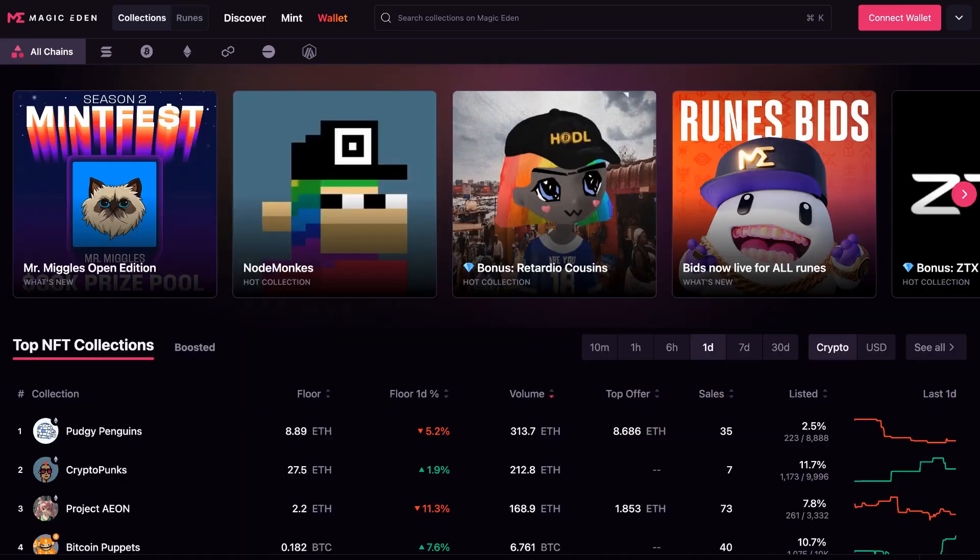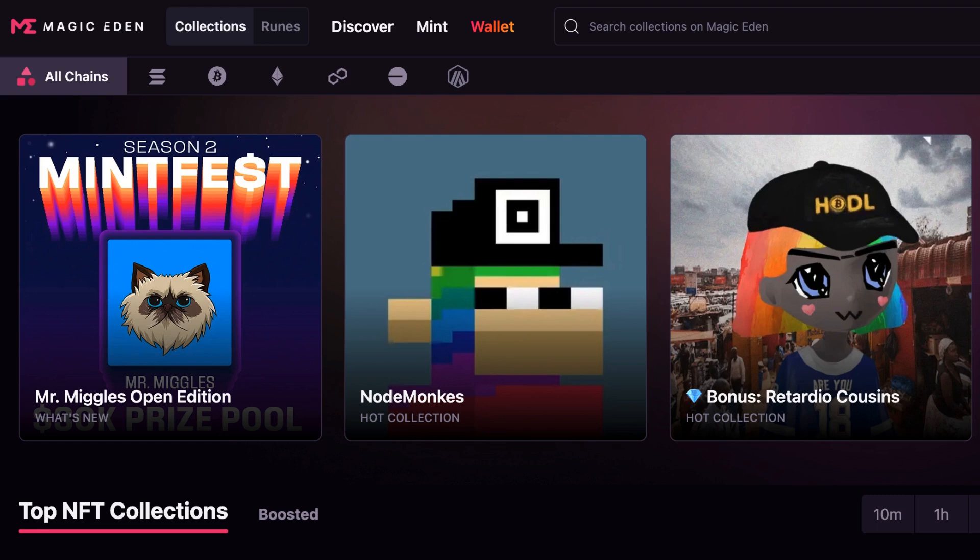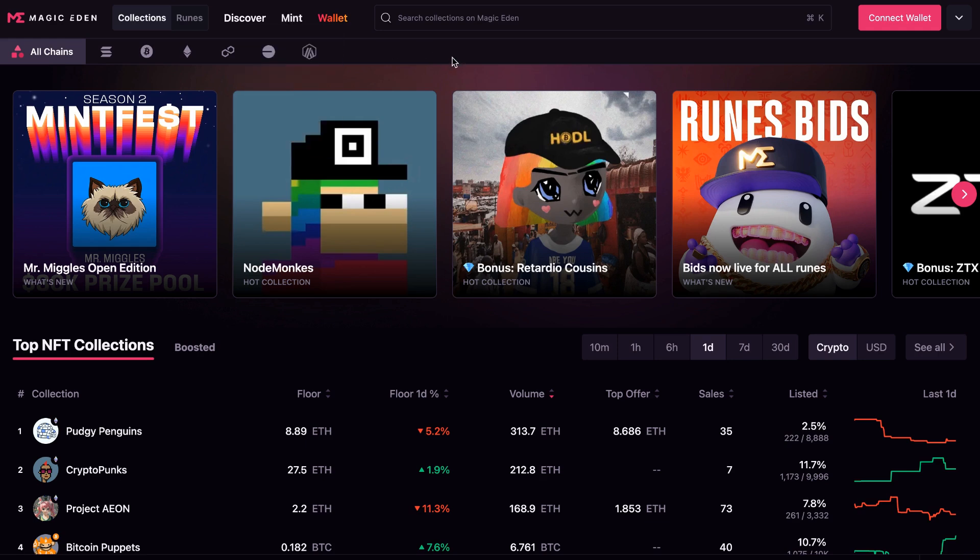Today I'm going to show you how to mint an NFT on the Magic Eden Launchpad. You could think of Magic Eden like eBay, but for NFTs. They have the Magic Eden Launchpad, which is a way that people can launch their NFT collections.